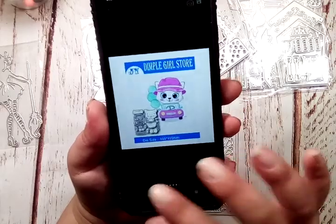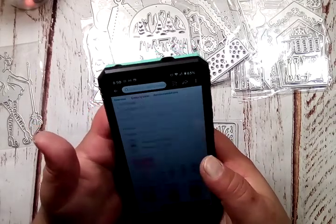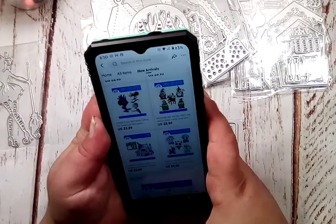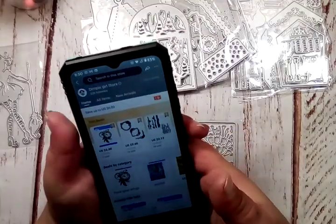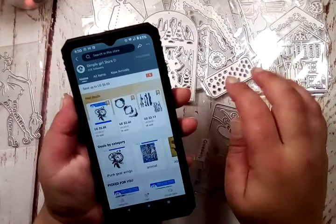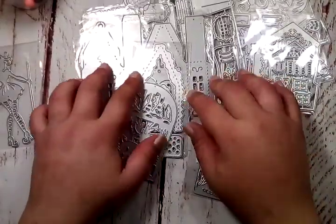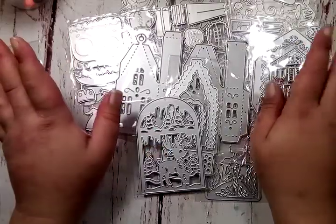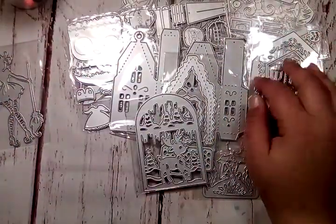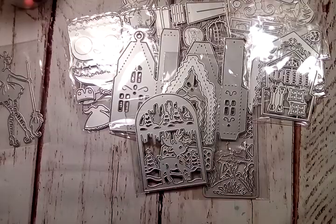So that is it for my design team package from this shop. Again, it is called Dimple Girl Store. I will have the main shop linked in the description for you guys, so go check it out as well as the links to the items I'm showing you. That's it for this video — I hope you guys will go check out her store and see what you might like for yourself. I will be back as soon as I can with some project shares to show you guys what I came up with for these dies — probably some embellishments. I will see you guys on the next video. Bye-bye!